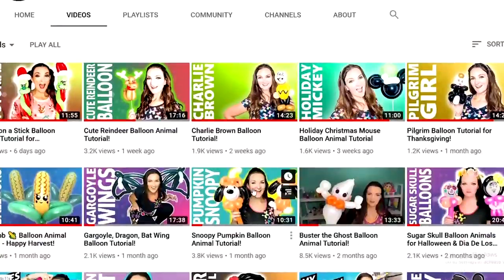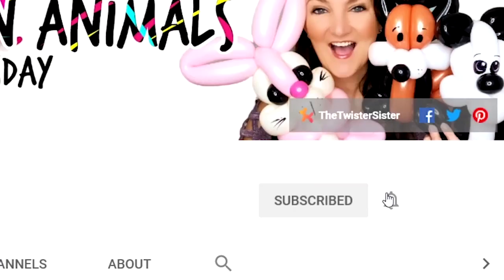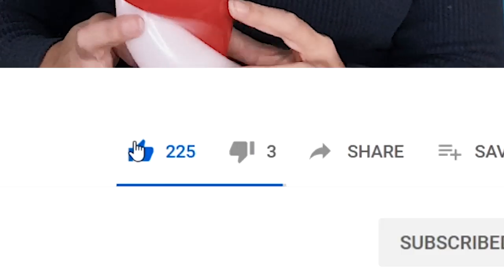If you are into this sort of thing, make sure that you're subscribed to my channel and press that little button to get notified when I put out new videos, because sometimes YouTube might not tell you. And if you guys end up liking this design today, it would mean the world to me if you'd give this video a thumbs up. This is going to be a two-for-one video because first we're going to learn how to make a candy cane, and then we're going to attach our sloth to it after that's done.